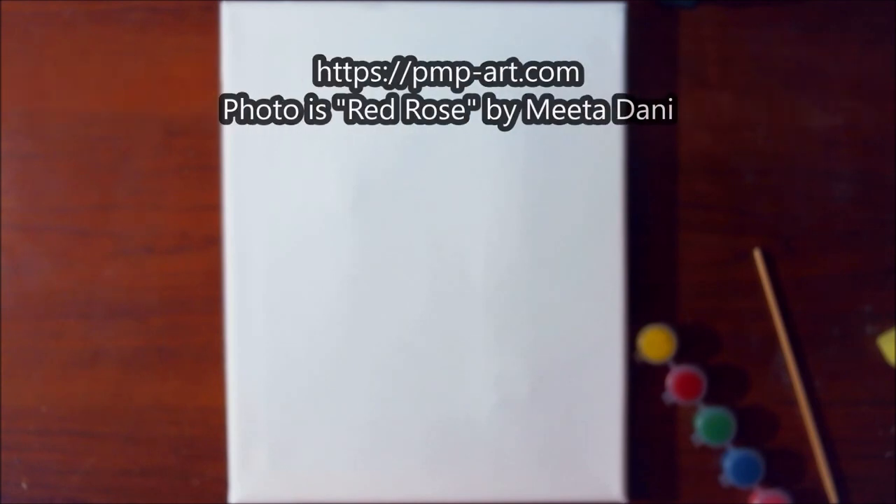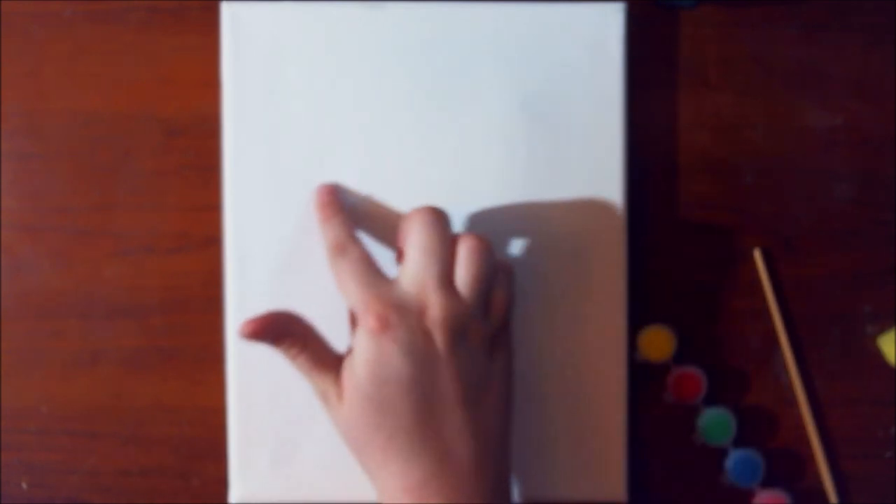Since this video will be up right after Valentine's Day, I think I might do a rose — we've got red, so yeah, a rose should be nice. The rose photo I'll use will most likely be from Paint My Photo, and I'll leave a link in the description and on screen for that. We'll get rid of the canvas dents later by spraying some water on the back after I do the painting.